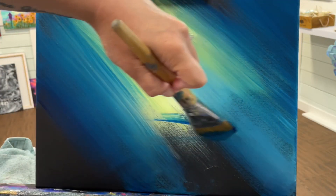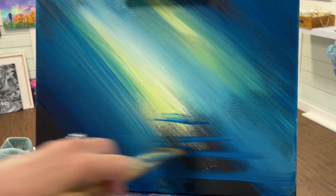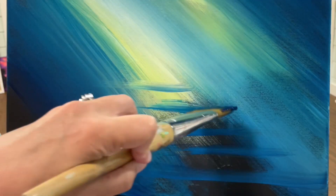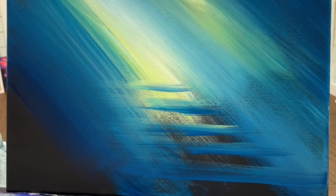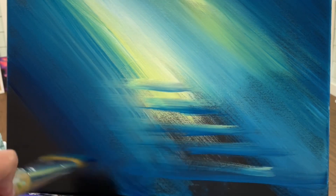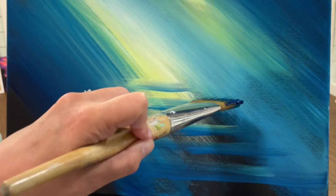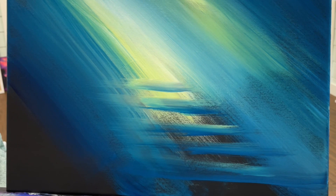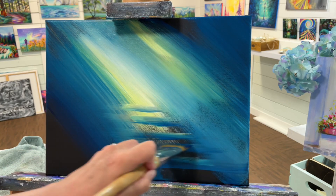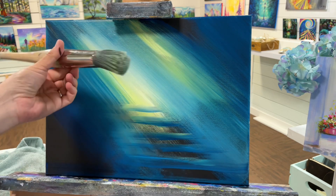Without washing my brush off, I'm going to turn it the opposite way and just add a few lines getting longer and wider towards the bottom of the canvas, smaller and smaller towards the center for a staircase here. I'm just naturally picking up a little bit of that wet yellow and white paint there and I'm going to take advantage of that and apply that for my highlight on the stairs. Now if your paint is dry and you're unable to do that, just go back to your palette and get those light colors again and apply them on top of each of your stairs.